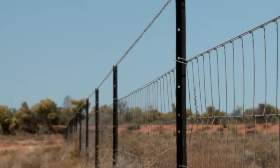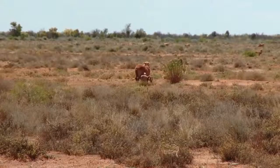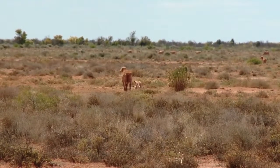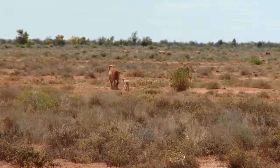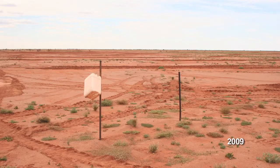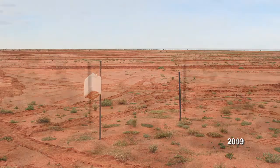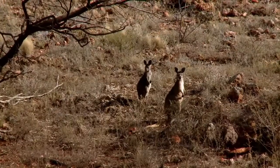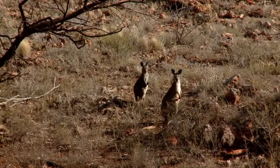Apart from rabbits, it's a pretty good fence — nothing much gets in and out. That allows control over protecting the seedlings when you plant them, and once you're utilising them as a feed source, you can put whatever you want in and keep whatever you want out. That's fairly important to the project because it's no good planting 15,000 seedlings and having a mob of kangaroos come through and pick half of them off.